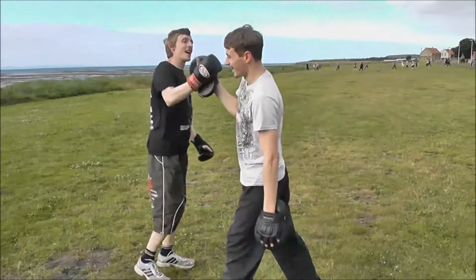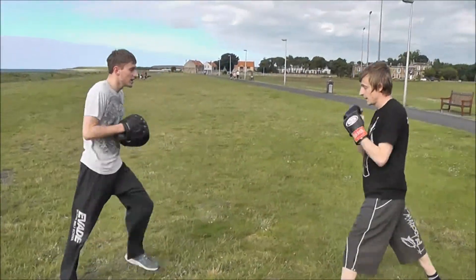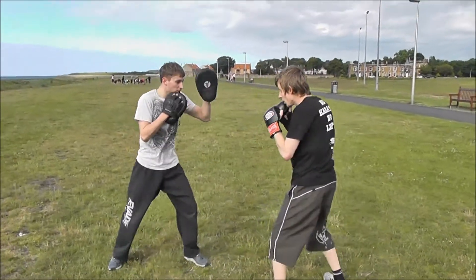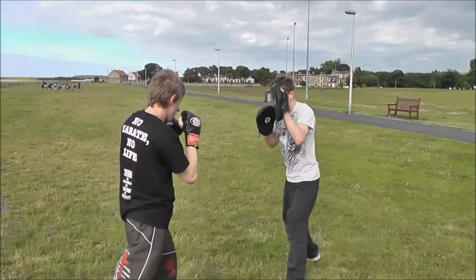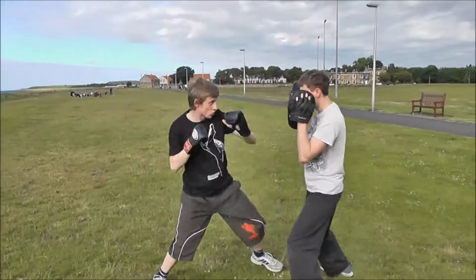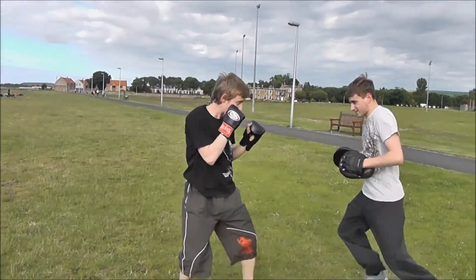It's time, buddy. Nice, nice one. Okay, start with jab. And again. Fold the left elbow in. That's it, moving on. And again. That's it, and the cross on the end. That's it, that's it. And again. That's it, that's it, move off.